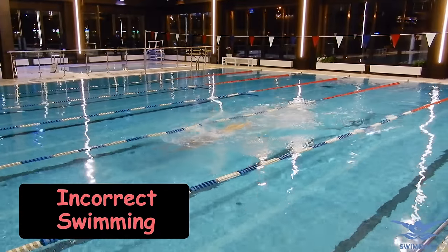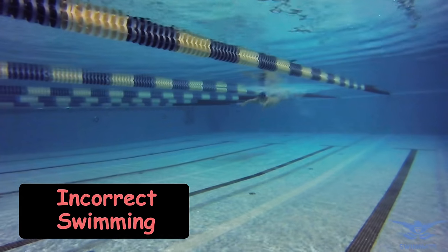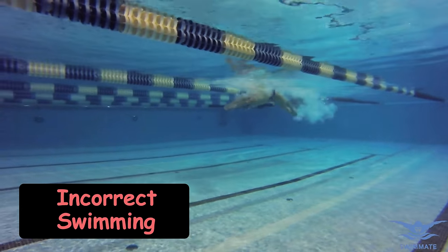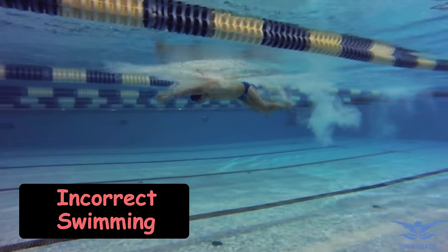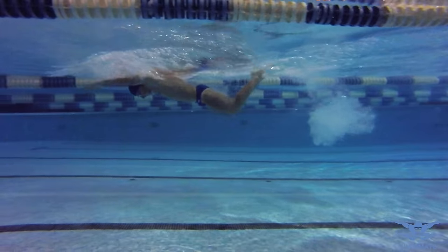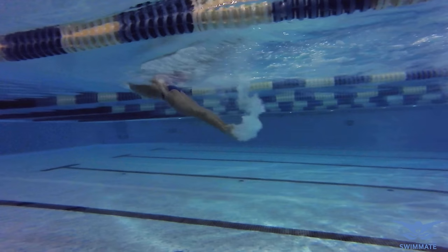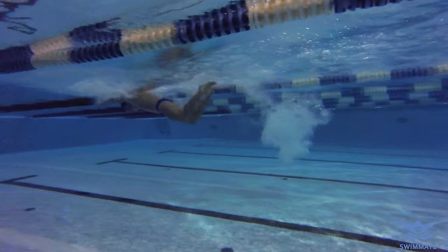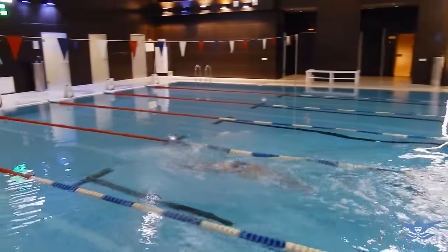Another common mistake is doing freestyle kicks, where the movements of the feet are not simultaneous. If this is something you want to fix, you must always stay focused on keeping your feet together. There is a good way to train this: put an elastic band around your feet so they are stuck together. Remember, this is a good option only if you are confident about your swimming skills. Swimming with an elastic band on your feet may cause an uncomfortable feeling and it may also be dangerous. Be careful.